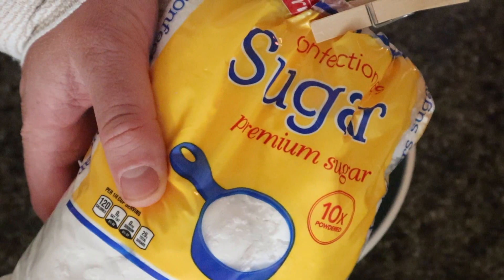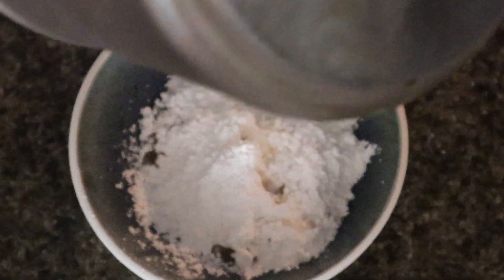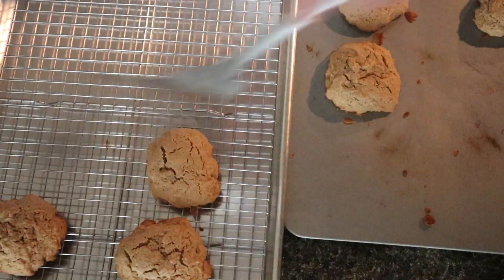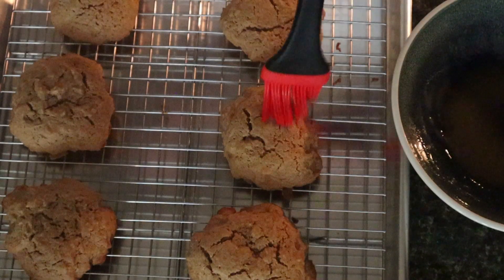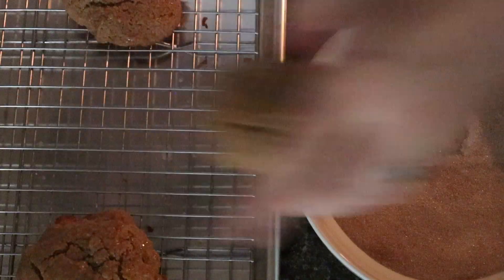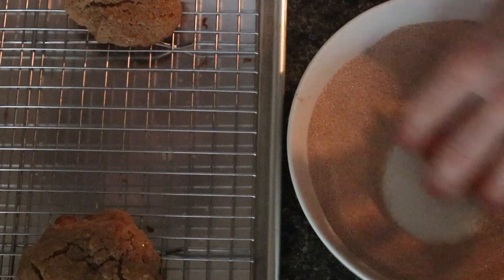And to make the icing, you're going to need powdered sugar — combine that with your leftover apple cider, a little bit more cinnamon, and you've got yourself some icing. Take those cookies out of the oven, put them on a cooling rack. Then take some leftover butter, brush it on with a pastry brush, just like so, and dunk them in your cinnamon sugar.